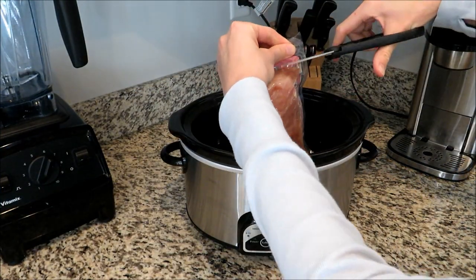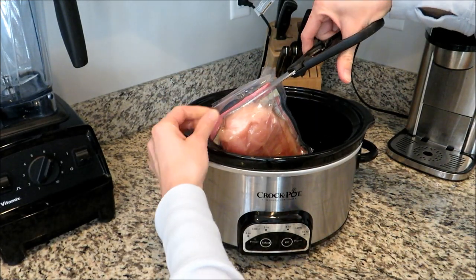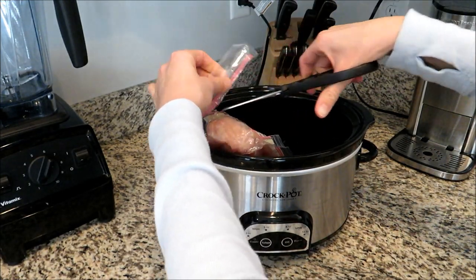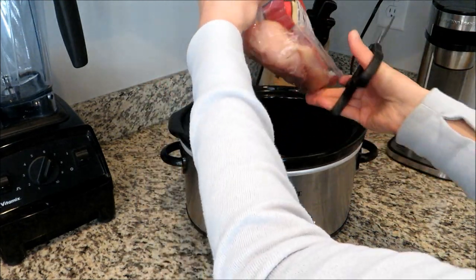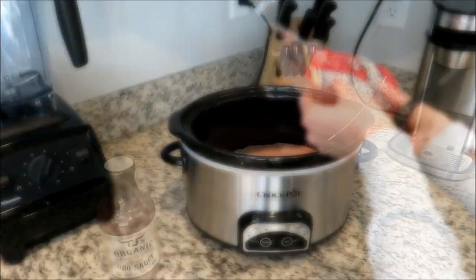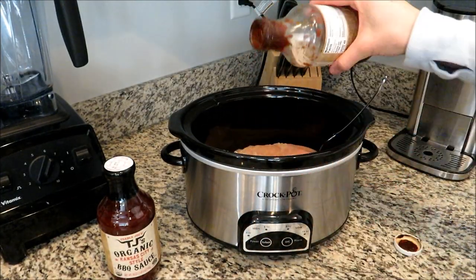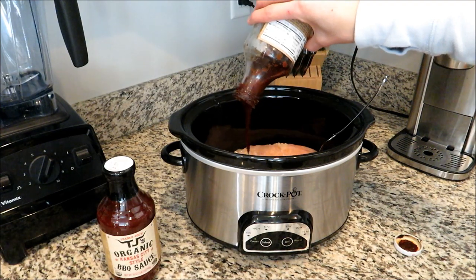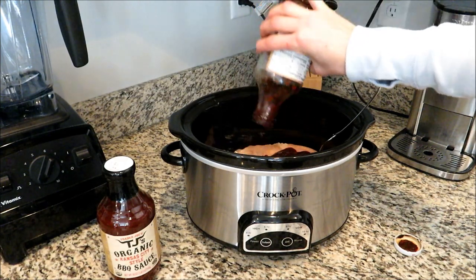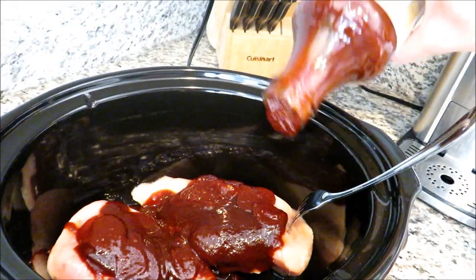This next recipe is also only two ingredients. I'm again starting out with two boneless skinless chicken breasts and I'm just going to put those right into my crock pot and then add some barbecue sauce. My favorite is the one from Trader Joe's but you can use any one you'd like. I'm just going to put in probably about a cup of barbecue sauce — we will be adding more later, so if you don't add enough now it's completely fine.